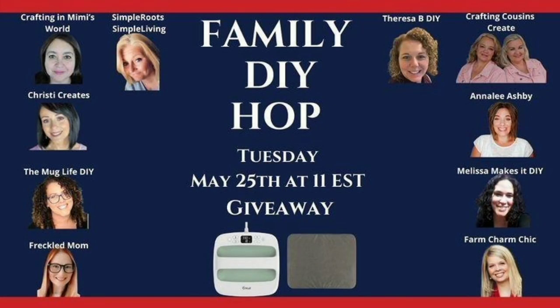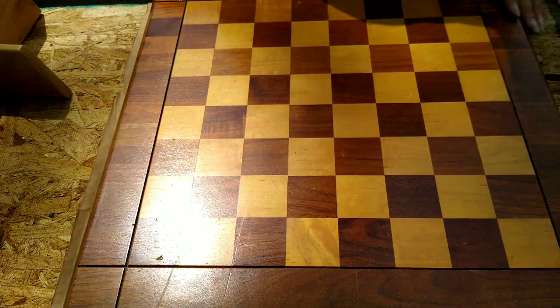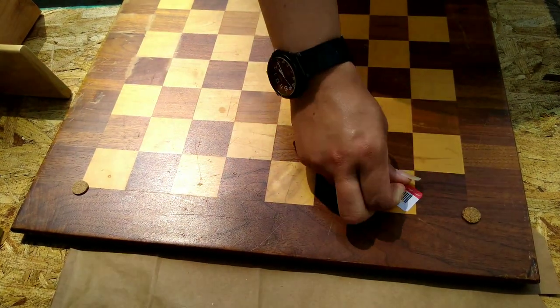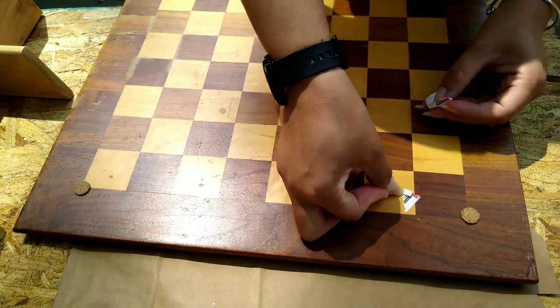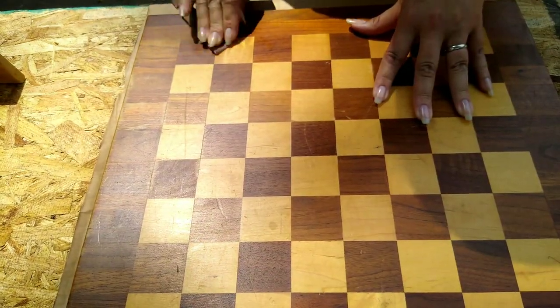So today I am part of the family DIY hop, hosted by Teresa B DIY. She is doing a fundraiser — for the whole month of May, all her proceeds from views on her videos are going to the Fisher House. I'll have all the information about Fisher House and Teresa's channel in my description box, along with the next person in the hop. This is a giveaway hop so be sure to visit everybody and leave a comment. If you're coming over from the hop, thank you so much for stopping by!